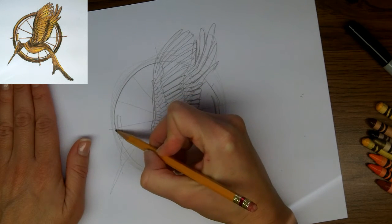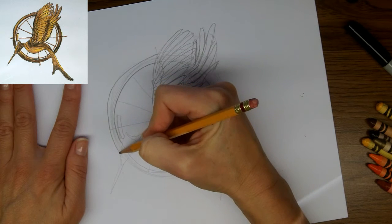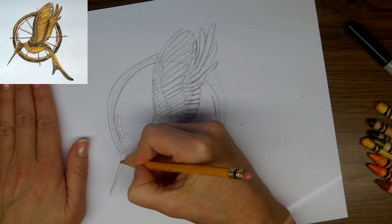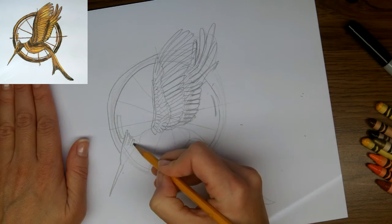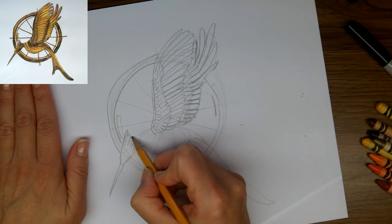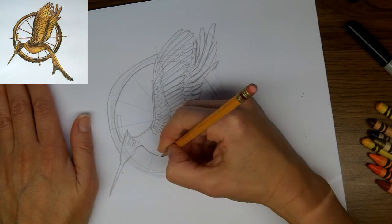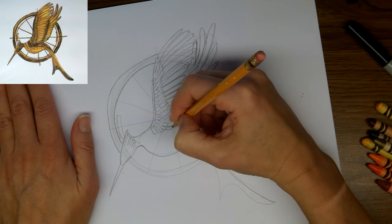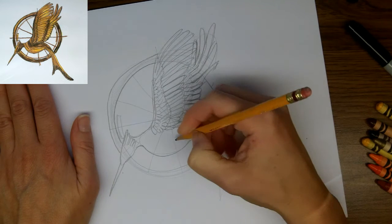Now we're going to move around the side here. I'm just going to indicate where my circle lines go, and now we can work on the Mockingjay. We're going to start off by going down the tip of the beak and up over the head in a curve up to this pointed edge. There are feather marks that come down through here, and then under the chin. Here we're going to come along the neck and up to the wings, swoop under the belly and up. We're just going to outline all of the tail feathers — this is such a graceful looking bird.